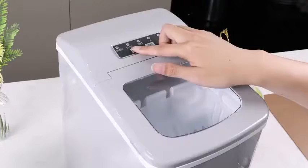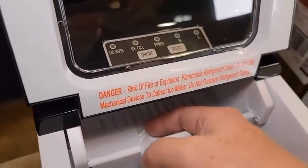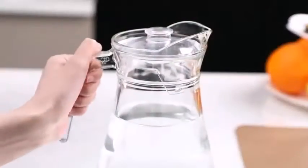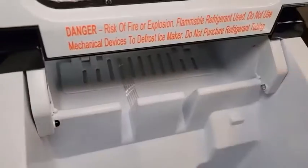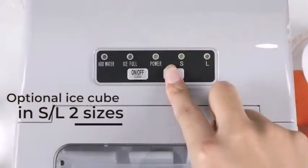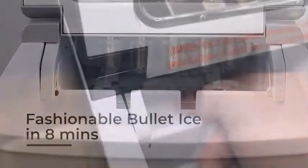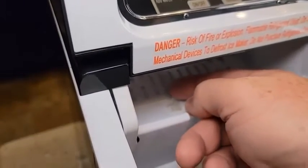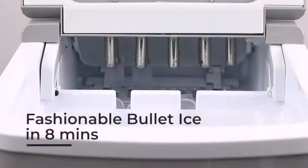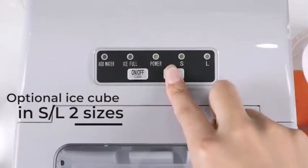We have found the best ice maker for your restaurant after researching, and that is the AGLUCKY Countertop Ice Maker Machine. Let's talk about its pros: it produces 26.5 pounds of ice per day, features a user-friendly control panel, comes with a scoop and basket, has a transparent lid, and is easy to set up and operate.